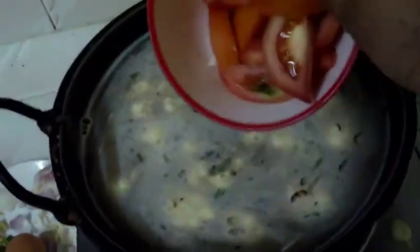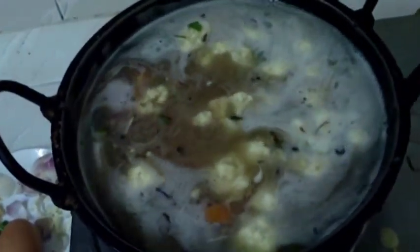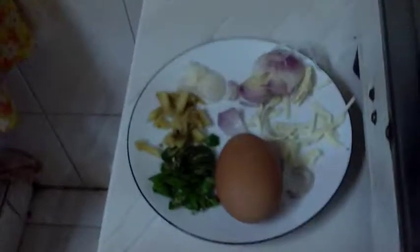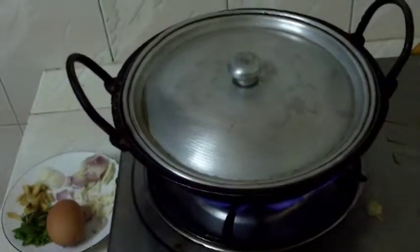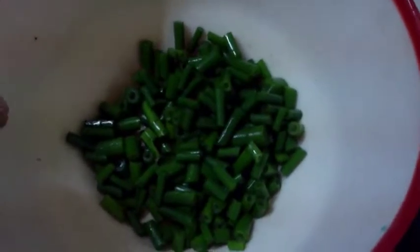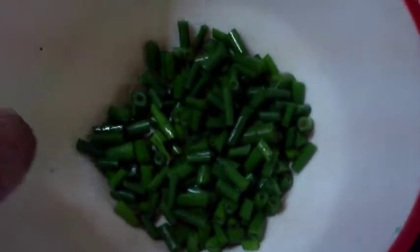I'm going to add the tomatoes — the color is already looking good. The last item will be egg. Covered with a lid until it has boiled very well. I am adding another ingredient: onion stems, green onion stems, so it will add more color.